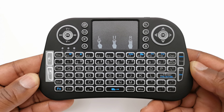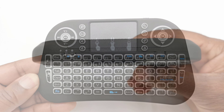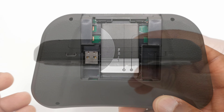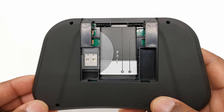To the left of the keyboard you have a pair of mouse click buttons, and to the top center you have your touchpad. To the top of the keyboard you have a power switch and a micro USB charging port. To the back of the keyboard you have the compartment that houses the rechargeable battery and the USB dongle receiver.